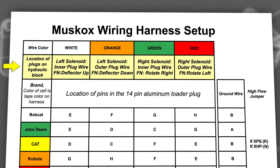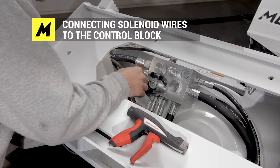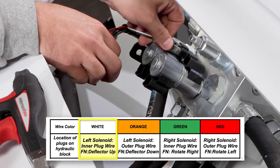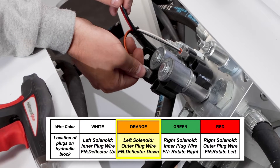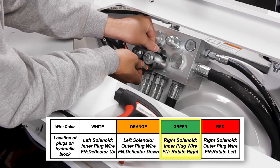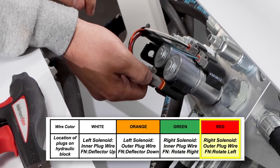These are the locations of the solenoid plugs. In the top left one, you're going to put in your white wire. The bottom left is going to be your orange wire. Top right is going to be your green wire. And bottom right is going to be your red wire.